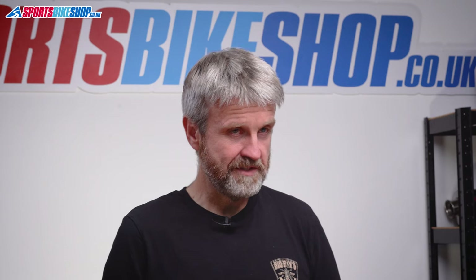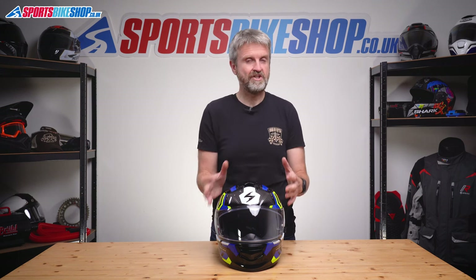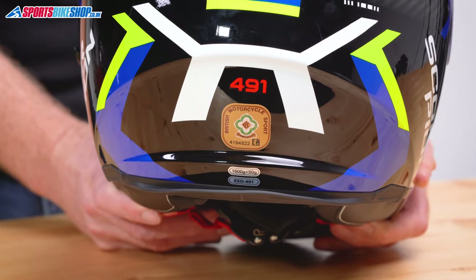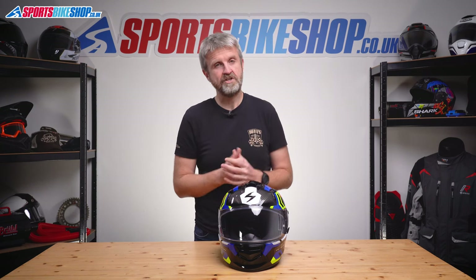In terms of approvals, this meets the latest ECE 22.06 safety standard, which is a stiffer series of tests than the outgoing 22.05 standard — more impact tests, a wider range of speeds, and a greater proportion of the helmet subject to testing. I think you can be more confident in the protective qualities of a helmet that meets 22.06. It also has an ACU Gold sticker for track use. It hasn't been rated by the UK government's SHARP impact testing programme yet, and on current form it'll be at least a year before we see a SHARP rating.